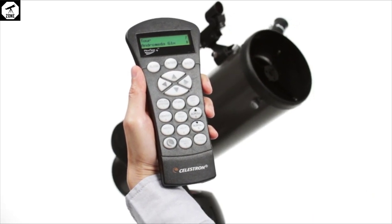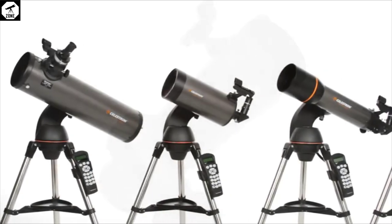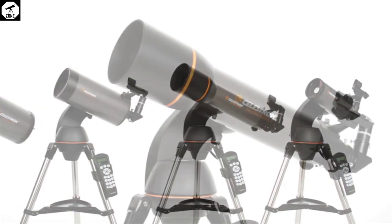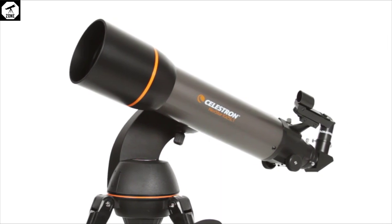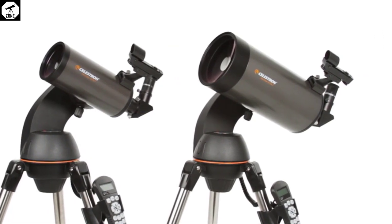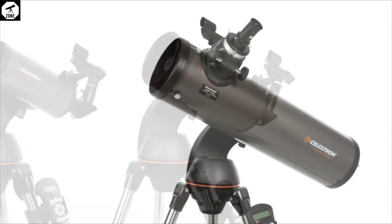The stainless steel tripod is affixed to the mount using a large plastic nut that screws upwards. There can be a touch of slack between the mount and tripod with this design, causing a wobble, so we recommend ensuring that the mount and tripod are threaded properly. The NexStar 127 SLT's mount includes a spirit level, and it's important to make use of this to ensure the telescope is stable during observations and that the GOTO system achieves optimum performance.